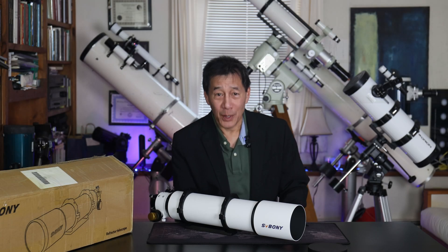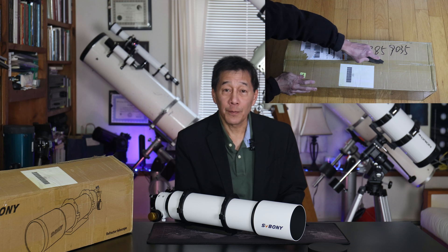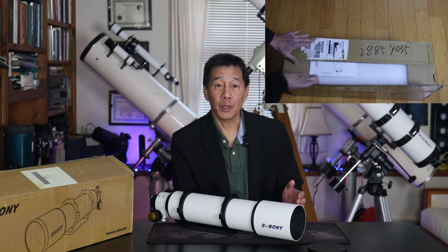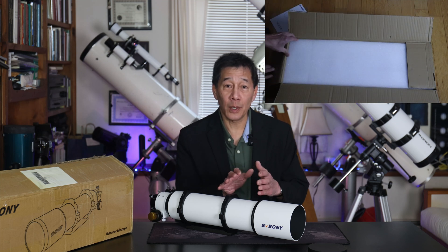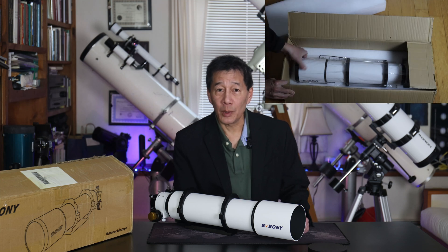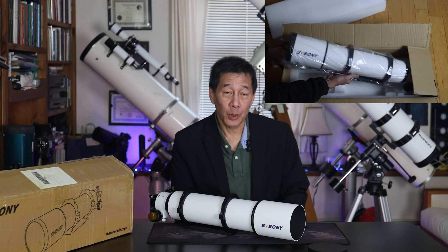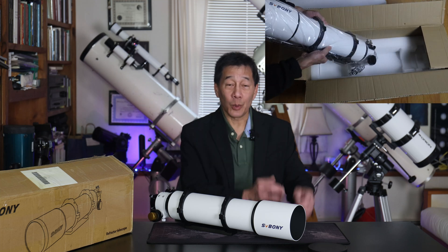Yes, it's time for another giveaway. This is the SV Boney SV48P Achromatic Refractor Optical Tube Assembly. This is the 4-inch F6.5 version, and this is the one that you saw in my review. SV Boney sent this to me as a review sample. I told them I don't want to benefit from this review — this really should go to one of you. They said fine, go ahead and give it away. So here we go, we're giving this away.